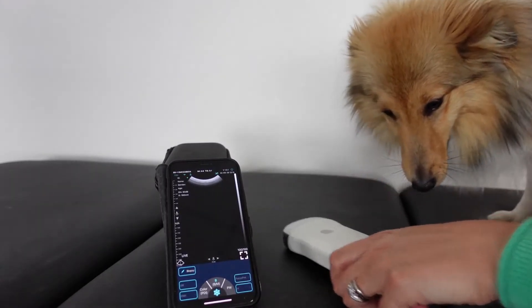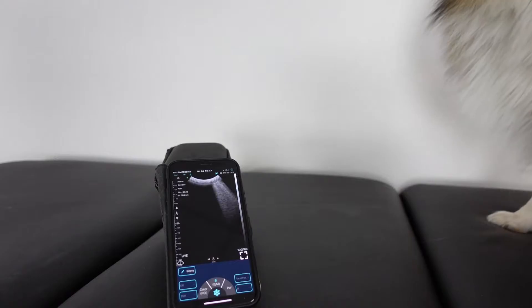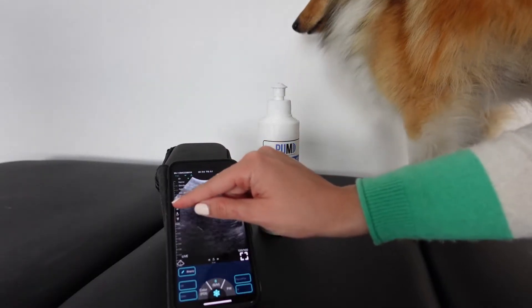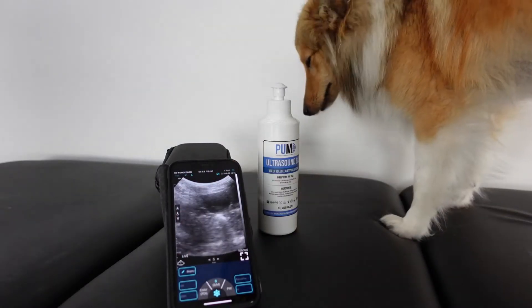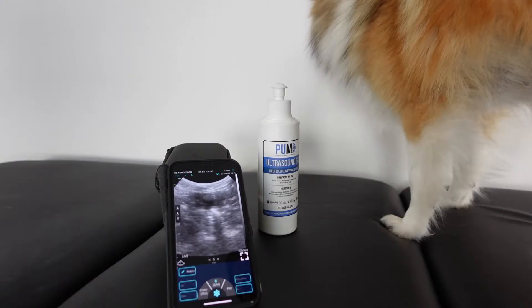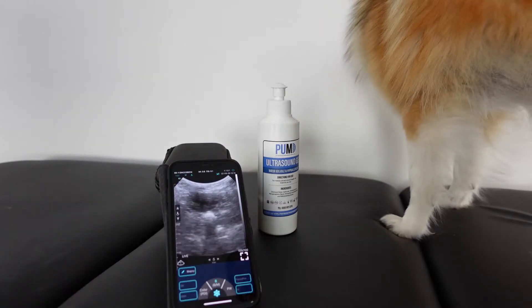This entry-level pulse echo convex probe has 80 elements and is priced around $1,300 or £1,300. Imaging really is very coarse. It would work for cystos and spotting free fluid, but it's difficult to imagine how else it could be applied at a veterinary level.